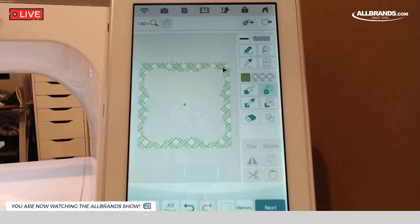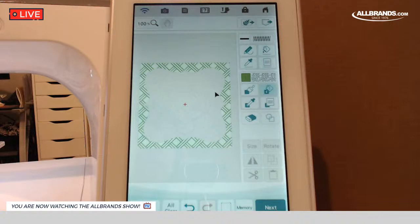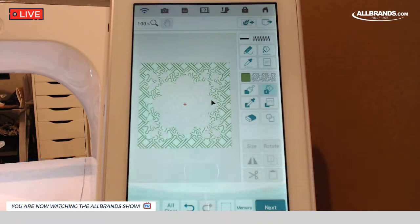Now we're going to get all of our fancy stitching in, then go back and edit it. So now I want to fill in all this stipple that goes in the background. Let's go back to our fills — here's the stipple. The bucket is selected, and now I'm going to click between the flower and the fancy block and fill that area in. Looking kind of cool, isn't it?